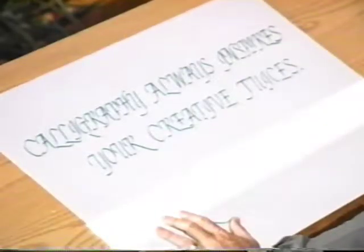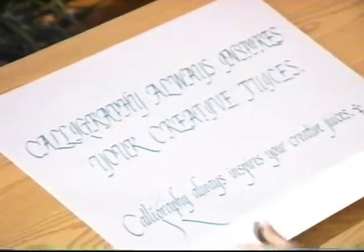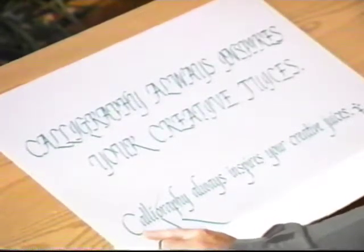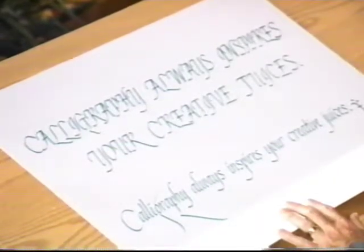Here's something you're probably going to be tempted to do sometime — people want to fancy things up and make everything in all capital letters, but it's very difficult to read. These words that say 'calligraphy always inspires your creative juices' are very, very hard to read in all capital letters. Here's the way you should do it — just start with a capital letter and do all the other words in lowercase. You can see how much easier it is to read. Don't be tempted to do all your lettering in all caps on any project because it's going to be too hard for people to figure out what you're trying to say.